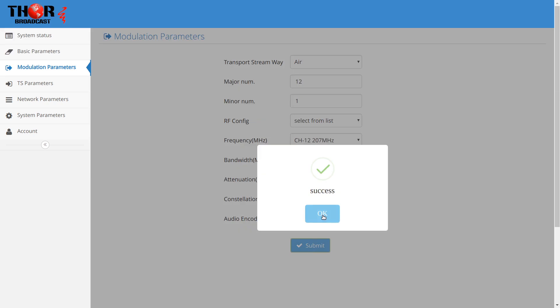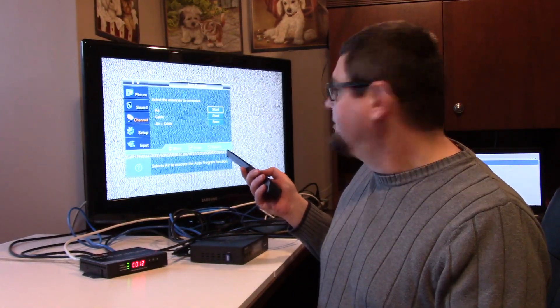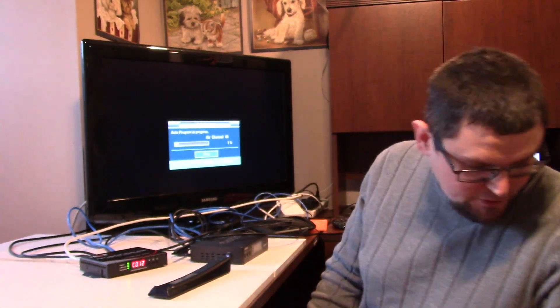Now over on the TV it's going to cut off, which is fine — that just means I need to rescan the TV so it will scan in all of the ATSC over-the-air channels. I go into where it says air on the TV and do a scan, and it will start scanning. This TV starts at a weird channel like 34 and then goes back — that's how it scans all the channels.